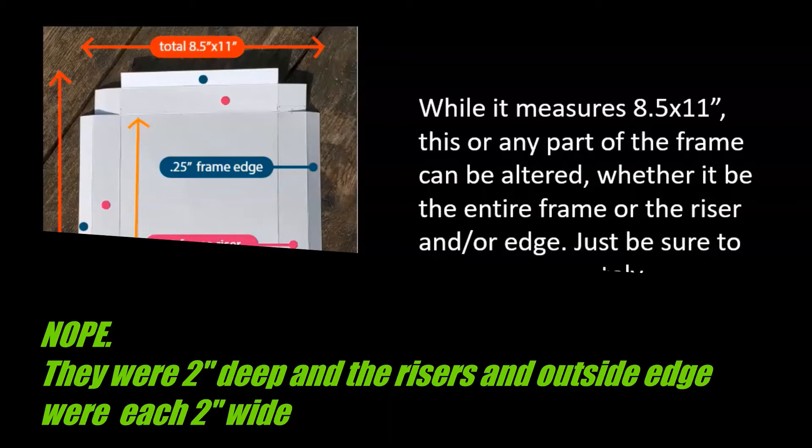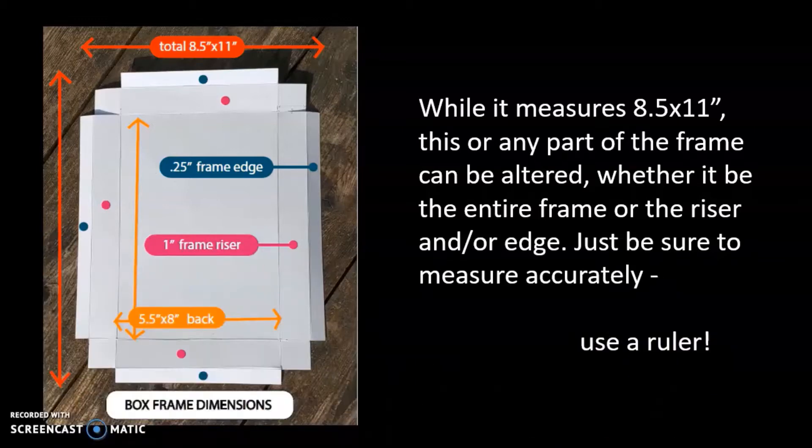The riser and the frame edge for their boxes were each one inch. Here I've scaled down a bit so it's a little bit easier to see, because the frame — the outside edge — will overlap a bit. It will hide some of the imagery, but because it is a sculpture, people will be able to see inside. You are free to change it any way you want to. This is just a template I'm giving you — make sure you measure accurately and use that ruler.